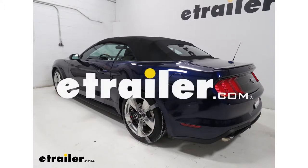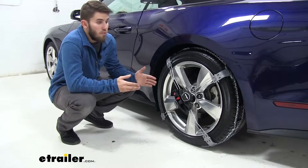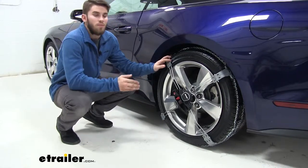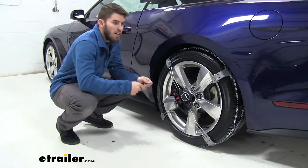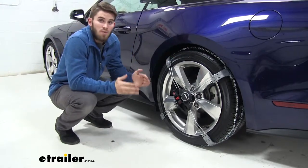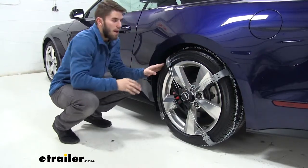Today in our 2018 Ford Mustang, we're going to take a look at and show you how to install these Koenig Premium Self-Tensioning Snow Tire Chains. This is a great product to help you get through any type of light snow and ice. What makes these great is that you're not going to have to get behind your tire at all — no laying on the ground to reach behind and make a connection point. You can do everything from the front, sitting just in the center tread of your tire all the way around.